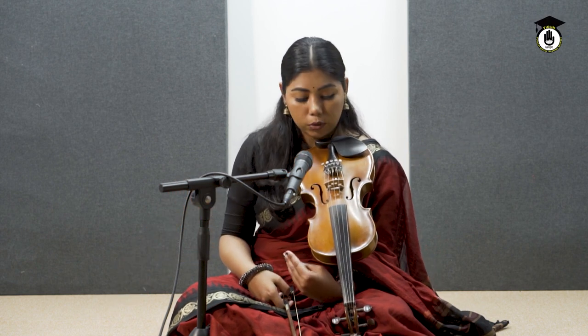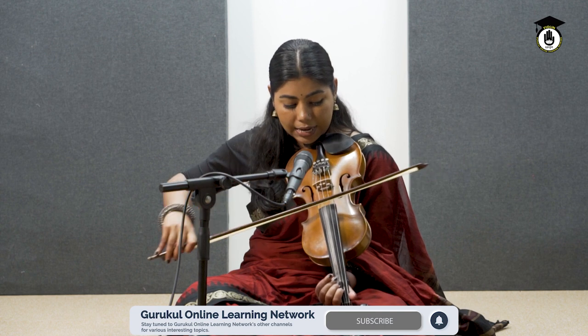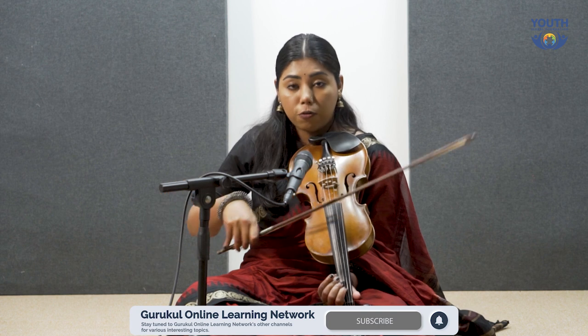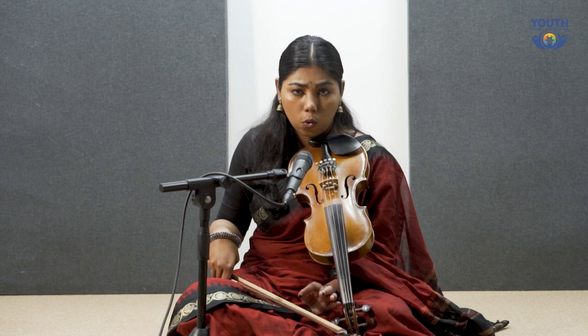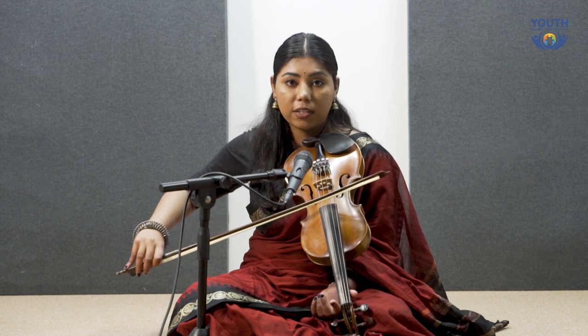I'm sure a lot of you have faced the two-string problem — like you play one note but the sound of two strings comes at the same time. So for that, you have to do this practice very slowly. Keep your tempo very low and try to achieve that one-string clarity. Do this for hours.